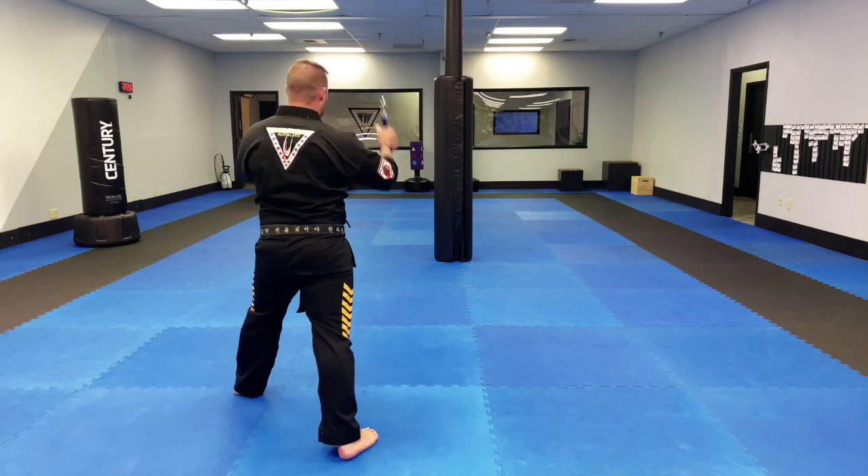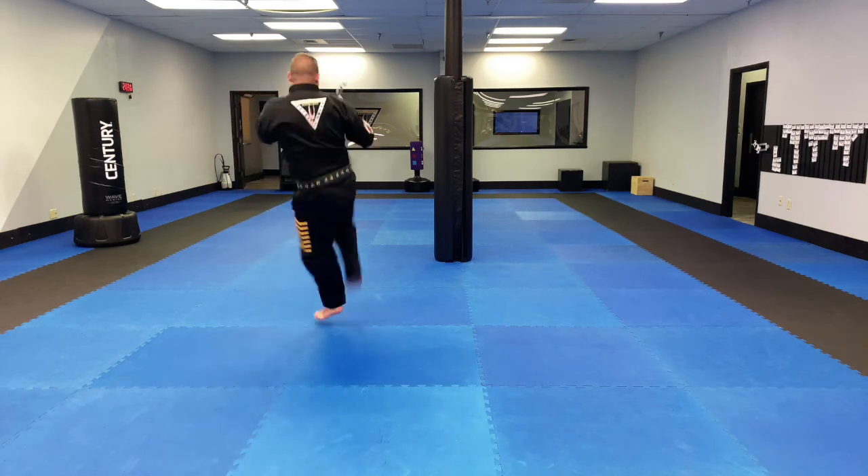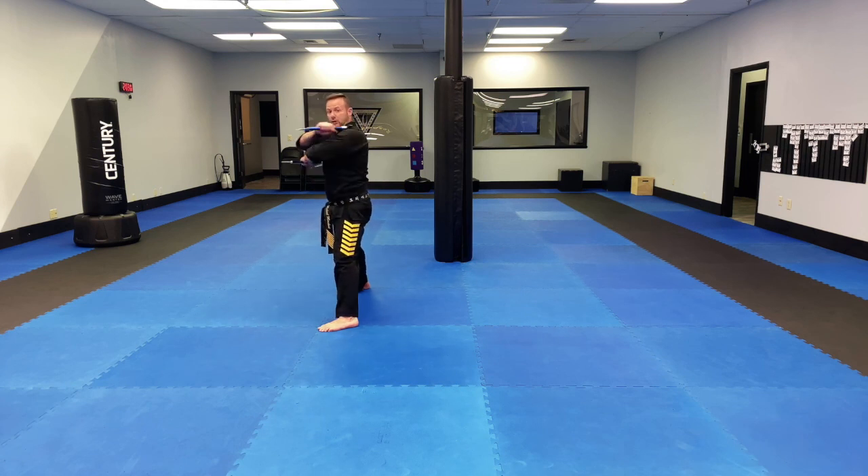From here, we take our back leg, lift between the commas, front kick, land. Now I'm going to skip front kick, same leg, hug, landing in a sitting stance, low chop without the commas, but low block with the comma. That's section number two.